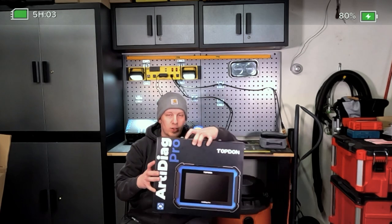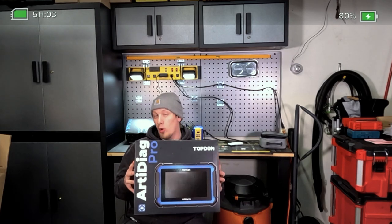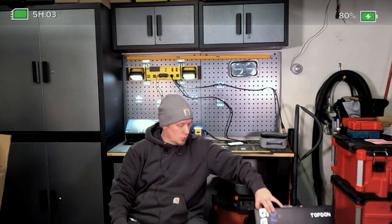Here's the box itself so you can check it out. So again, that's the Arta Diag Pro. We're going to go through the tool and take you for a tour and hopefully you find this video helpful.